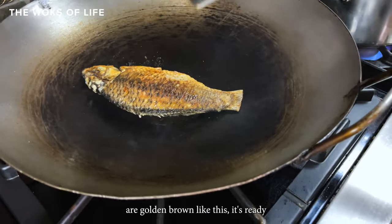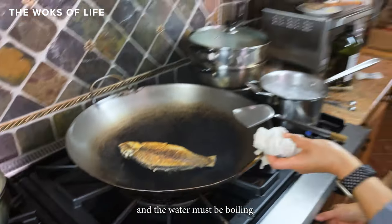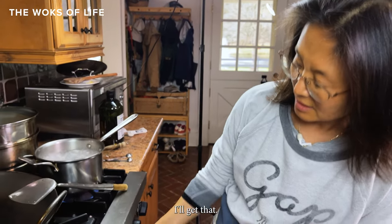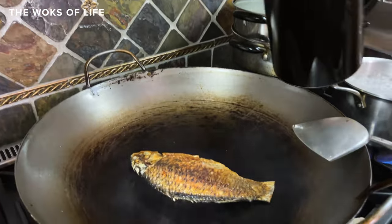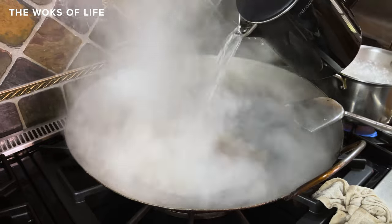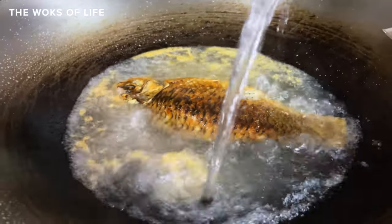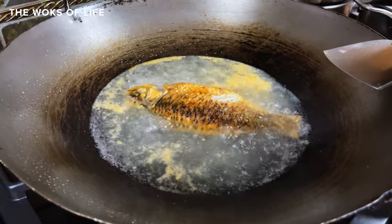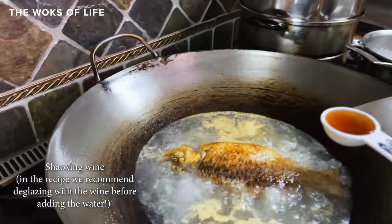Once both sides are golden brown like this, we're ready to pour in the boiling water — and the water must be boiling hot. Six cups and one spoon of wine.